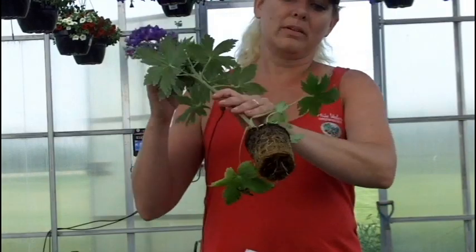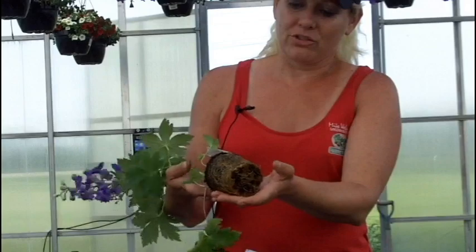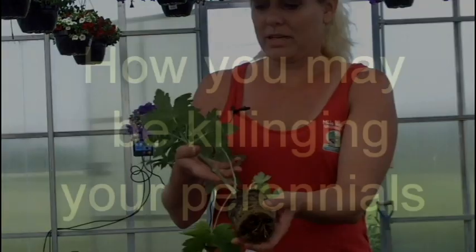Now, roots are important because that is how the plant receives all of its energy. It soaks up the water, the nutrients, the nitrogen, which is how the plant makes new leaves.